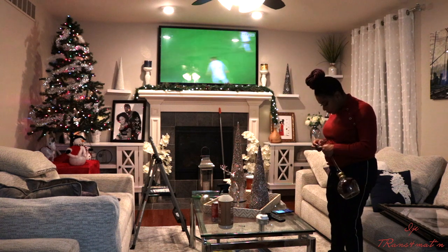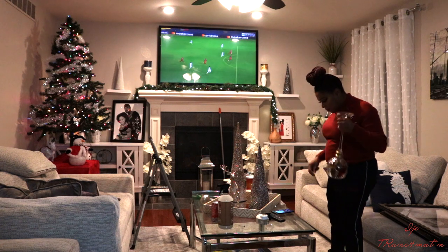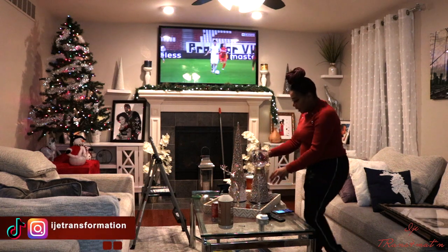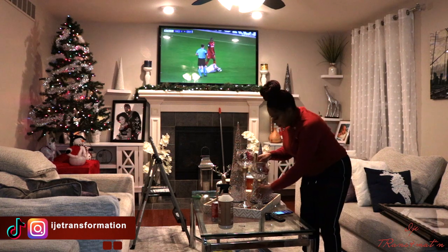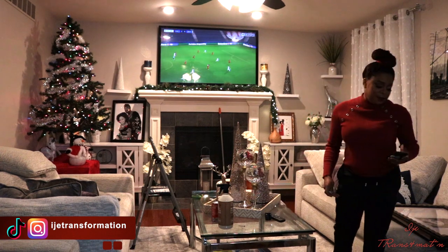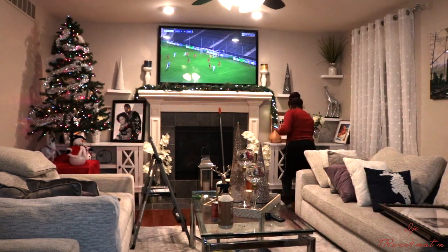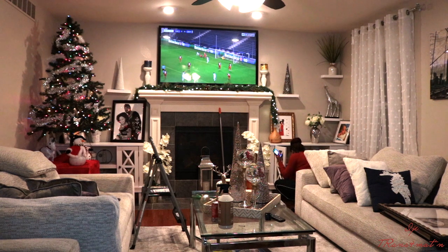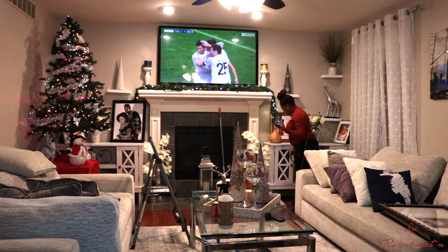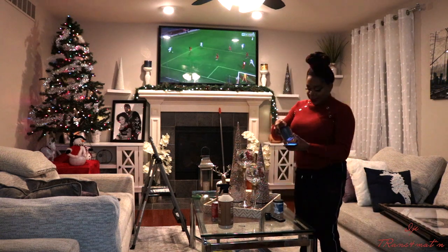If you're interested in any of the items I'm using, I got them from Burlington — you can also find similar stuff at TJ Maxx, Marshalls, or Home Goods. If you're interested in anything specific, just hit me with a comment and I'll let you know. If you want to see how I decorated my home for Christmas, just keep watching and I'll talk to you guys throughout the video.